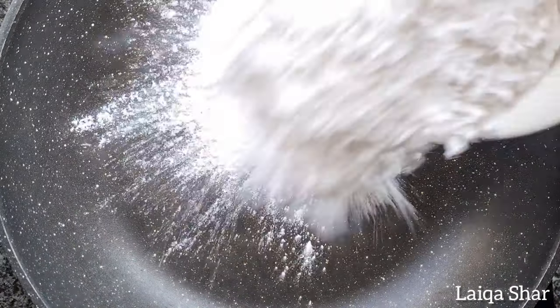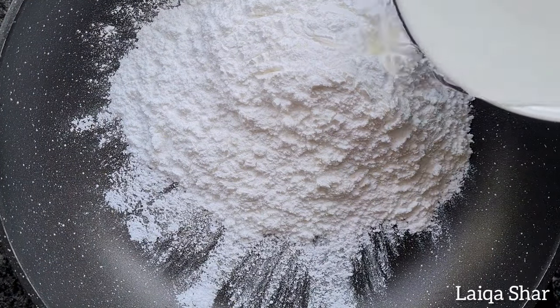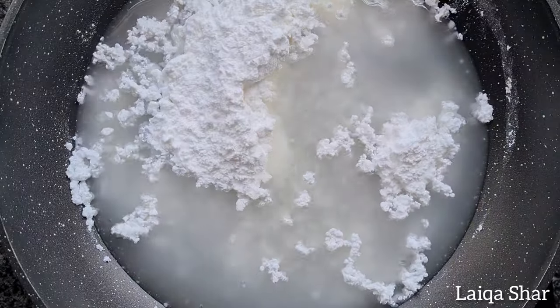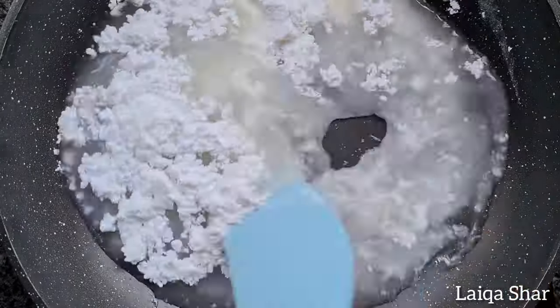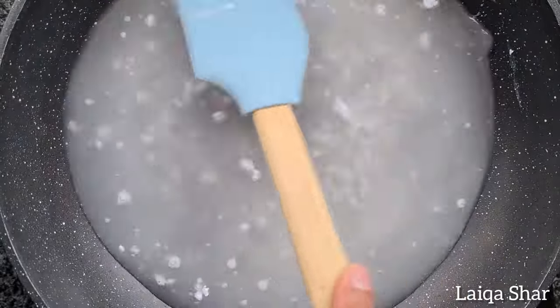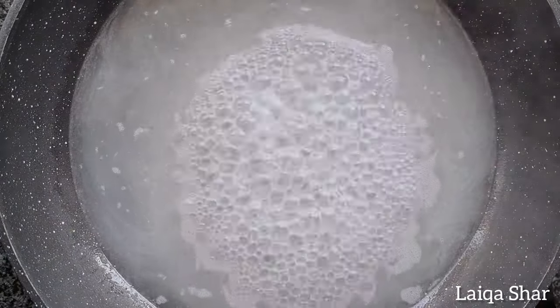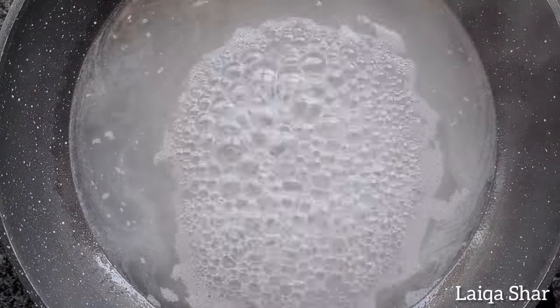In a pan on high heat, add in the sugar as well as the water. Give it a mix and allow this to come to the boil and reduce slightly. Once it's ready, keep this mixture warm on the lowest setting on your stove.